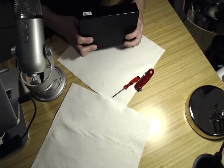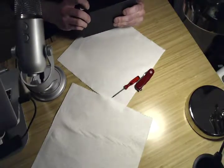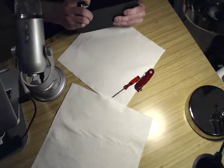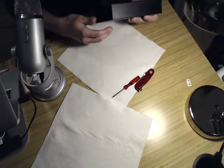This is a Seagate expansion drive, 8 terabytes. It's just a label I put on there. As of October 2017, I think this is the most recent model.